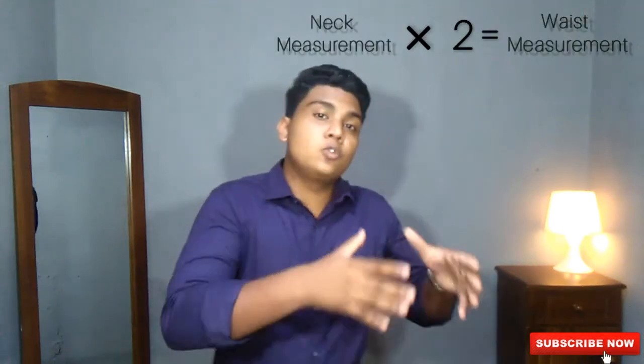If both edges touch each other more than your preferable amount, this denim is oversized and doesn't match you. If the edges are not touching each other, it means your waistline is smaller. The reason you use your neck measurement to find your waistline is that your waistline measurement equals twice your neck circumference. If you don't know your waist measurements, make sure to check it right now using a measuring tape.